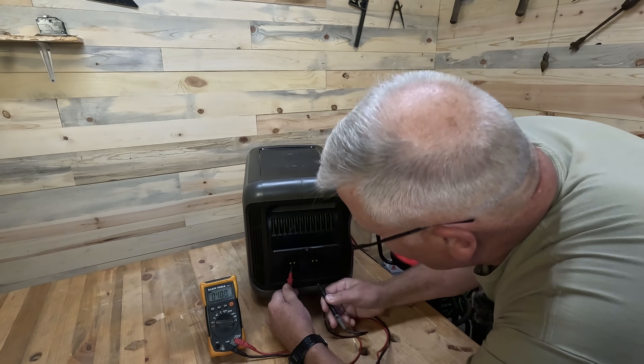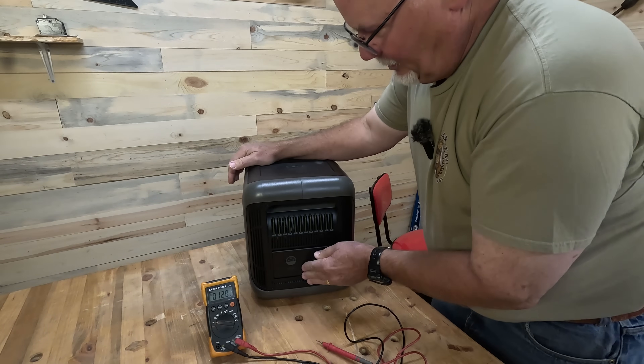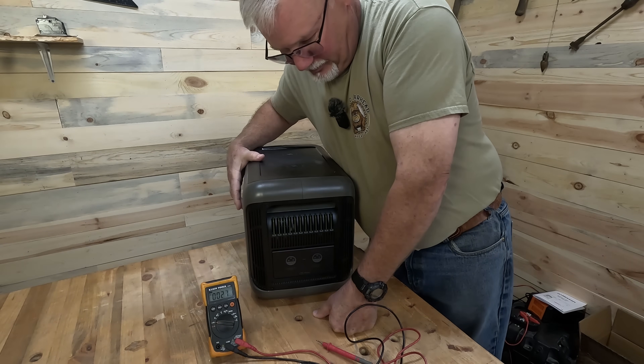49.2 volts, 100 percent — so that's a true 48 volt battery versus a 52 volt.